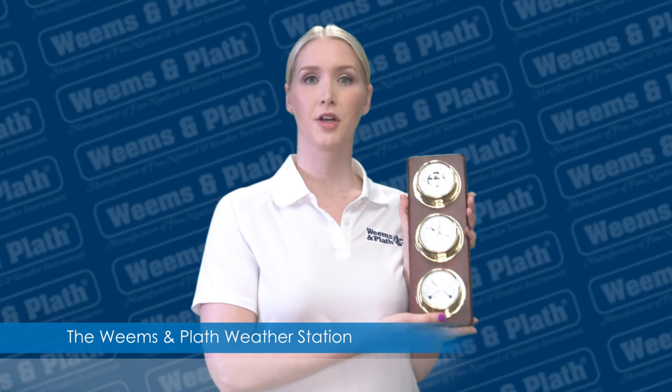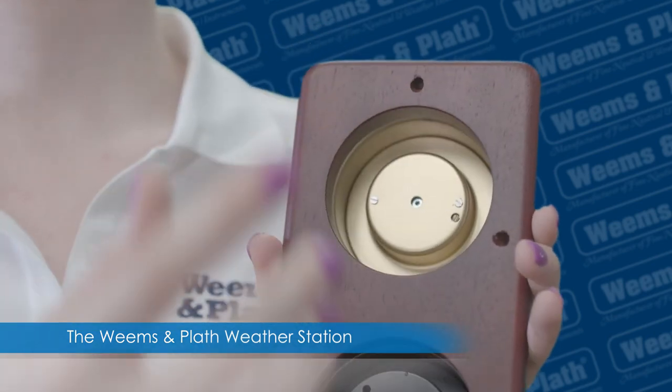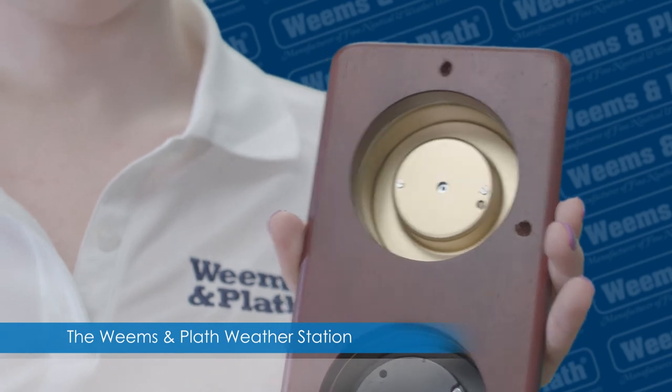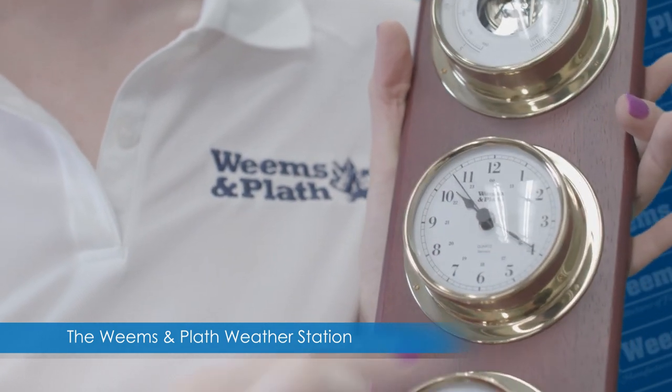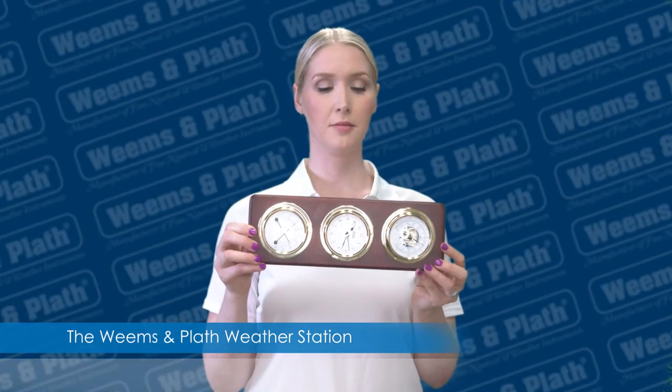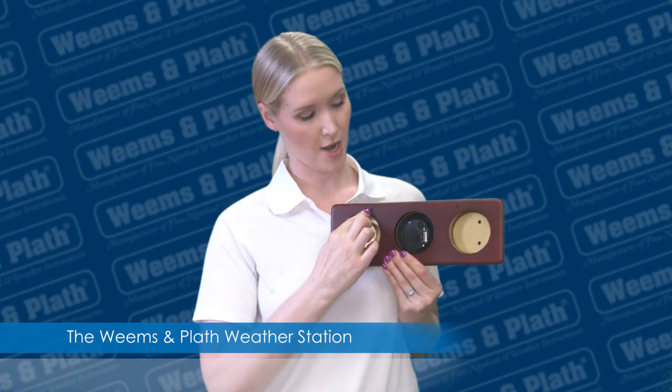The weather station is vertically configured and can hang on the wall from here. You can also unscrew the instruments and reorient them so the plaque can be hung horizontally using these two holes for hanging.